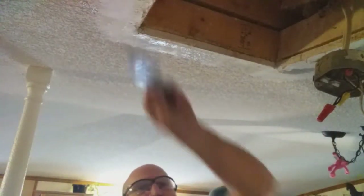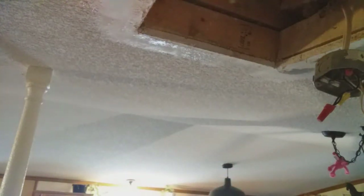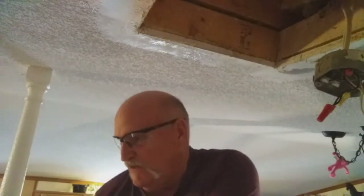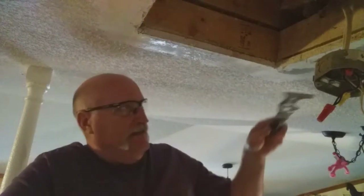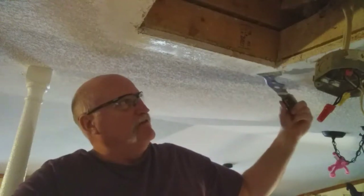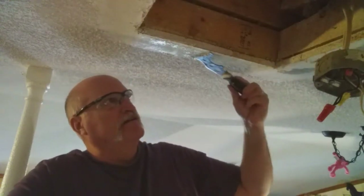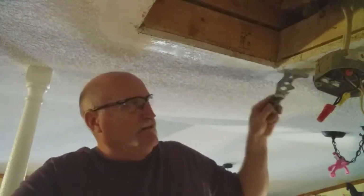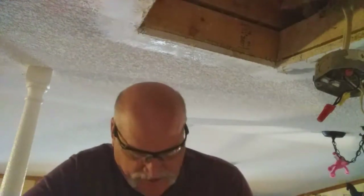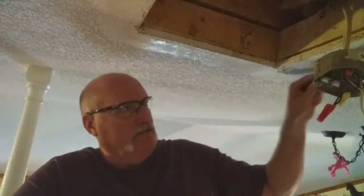As you can tell, it's kind of making a mess. One of the things I wanted to show you is how you can tell if it's ready for drywall or not. You run your scraper over it and you don't hear any rough spots. Listen to this — see, there's none of that popcorn texture on this side.